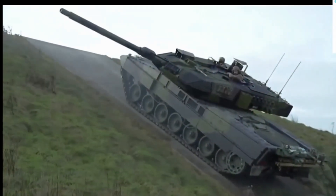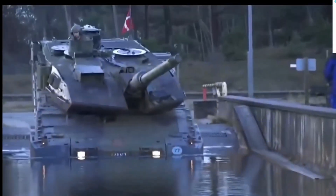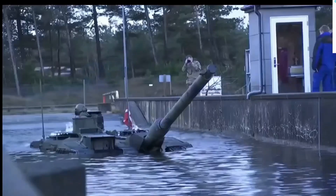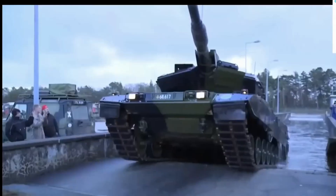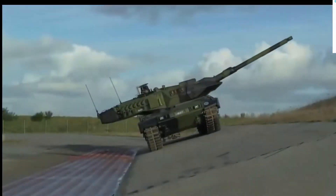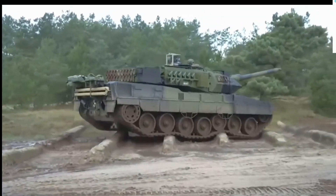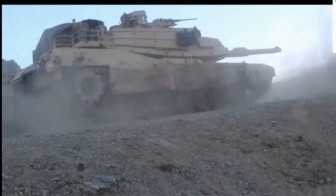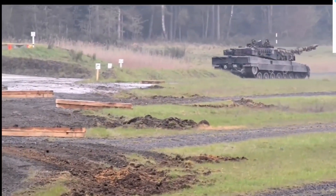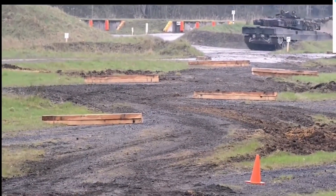The Leopard 2A7 main battle tank was developed by German Krauss-Maffei Wegmann in cooperation with the German Army. It is a proposed upgrade package for existing MBTs, first revealed in 2010. It is a further development of the Leopard 2A6 MBT and includes some subsystems of the Leopard 2 PSO variant. The Leopard 2A7 is intended for urban warfare, low-intensity conflicts, as well as conventional military operations. Currently, it is one of the best main battle tanks in the world.